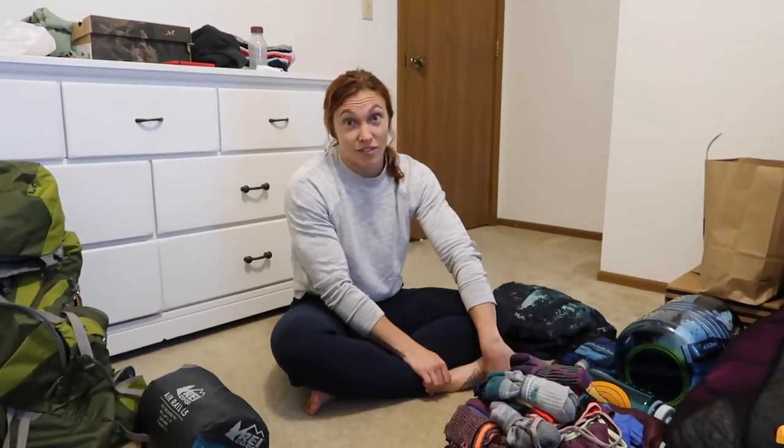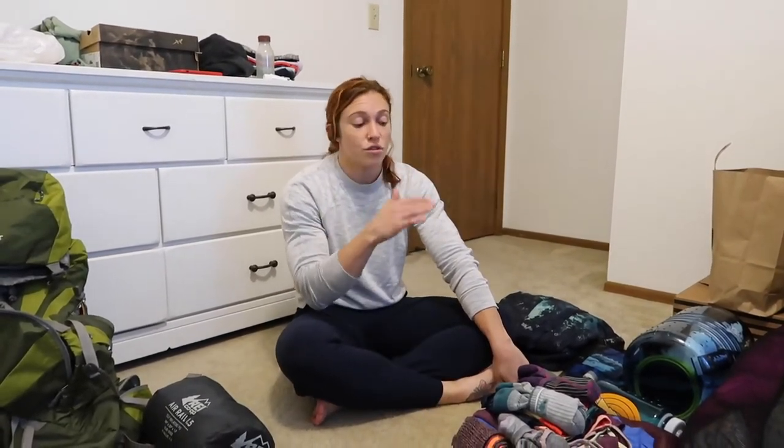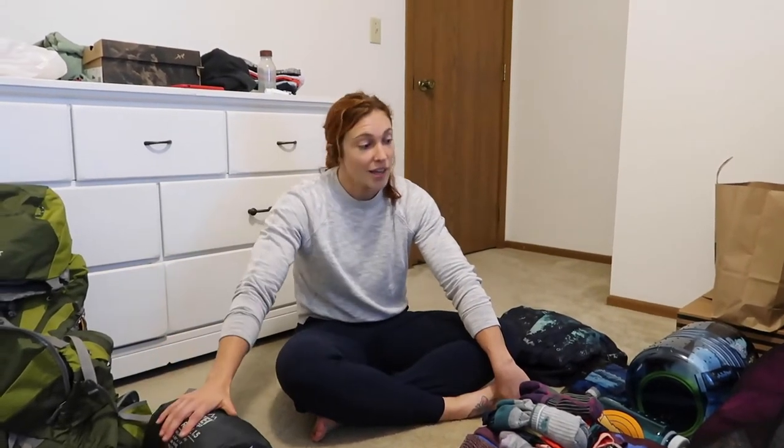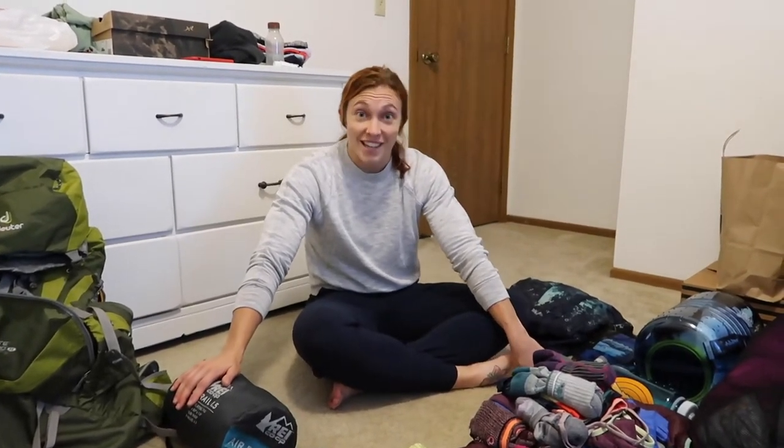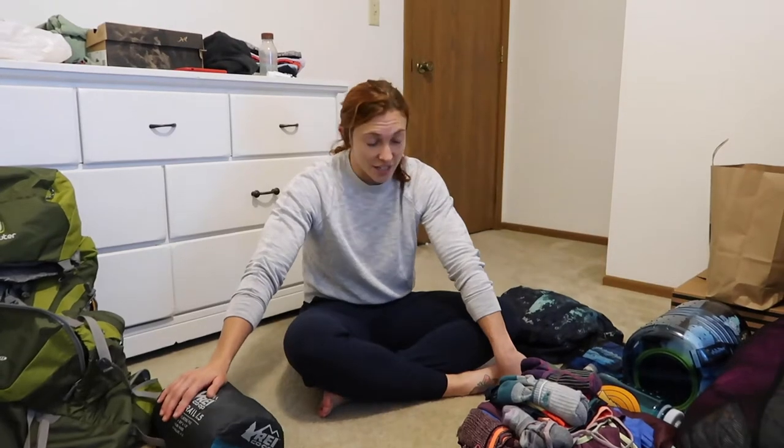We're new backpackers — we've done a little bit of backpacking previously, but still relatively new. We're going on a hike called Buckskin Gulch on the Utah-Arizona border, a large slot canyon, two nights, three days. We're going to go over what we are packing, but again, novice here. We'll do another video afterwards on what we didn't need or what we wish we had.